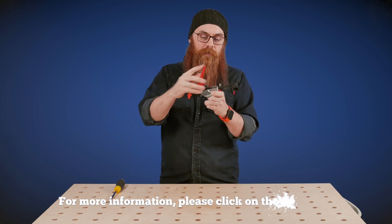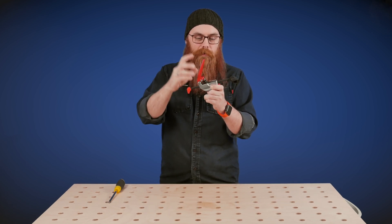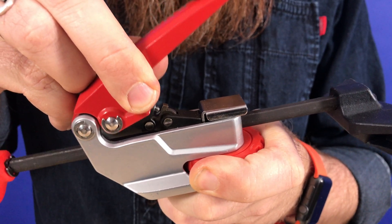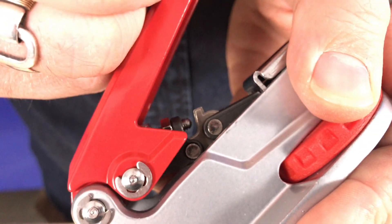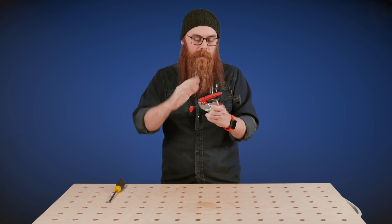When you push the lever down, it pushes this screw into that — I don't know — hammer, anvil, whatever you want to call it, kind of part, which then pushes it along. But it disengages right at the end there, so it's not actually pushing all the way through. It pushes to a particular point and then comes down.